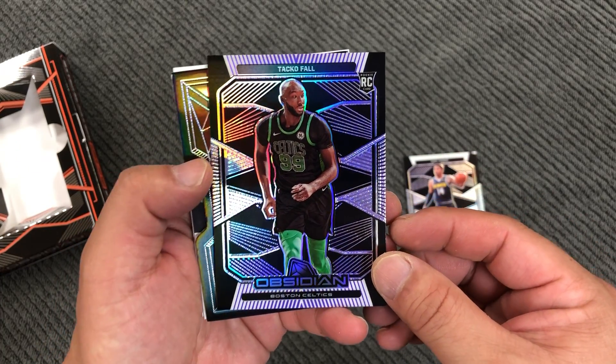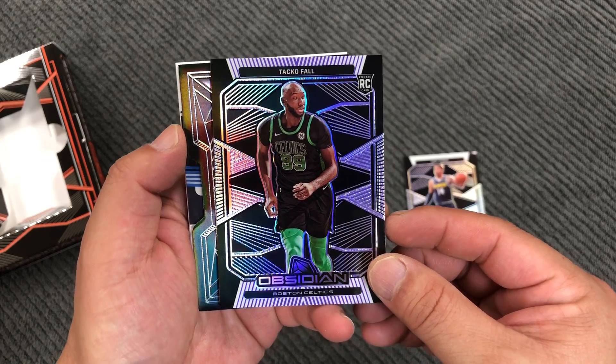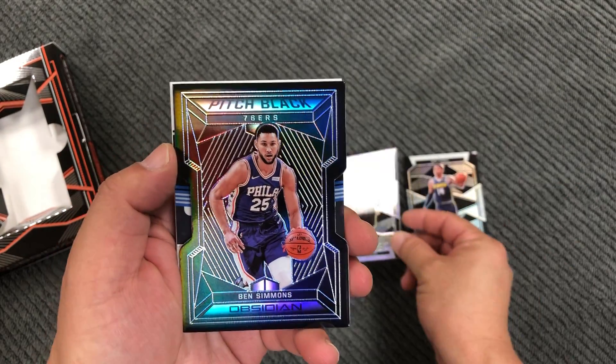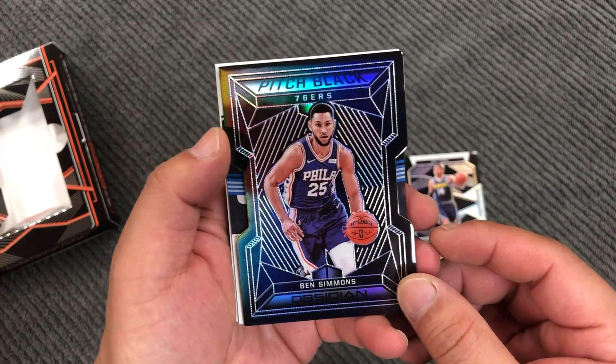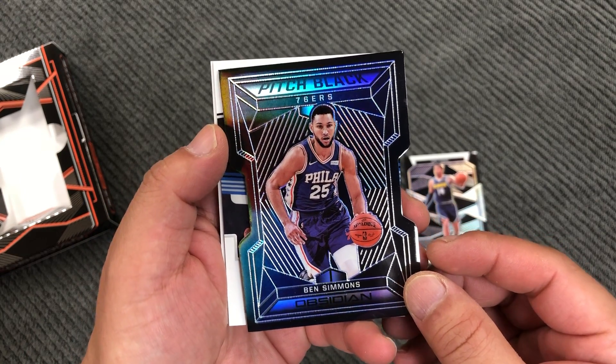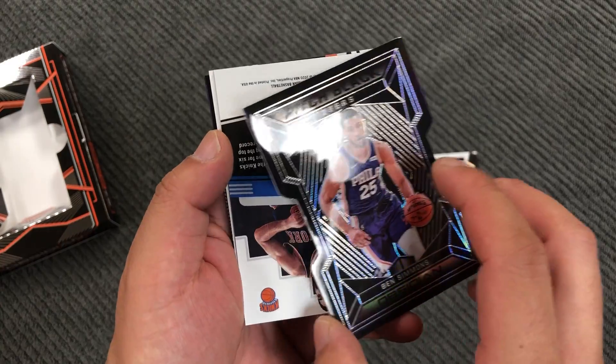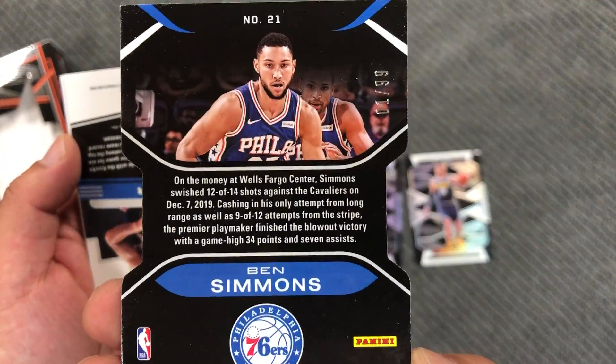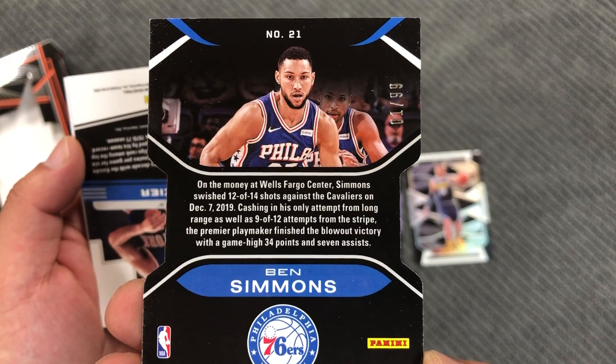Taco Fall, rookie. And this is a die-cut Ben Simmons — pitch black. And this one is numbered number one out of 99.